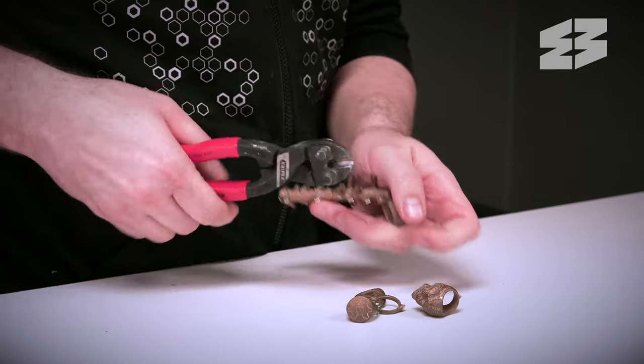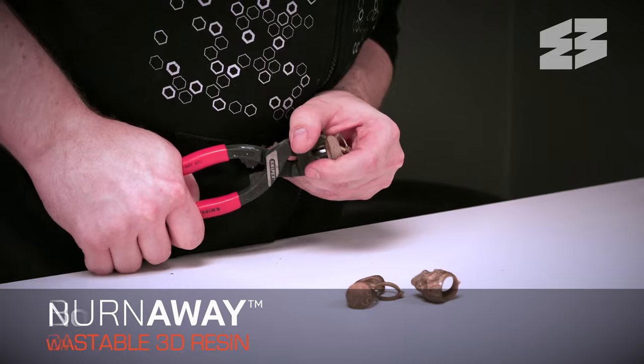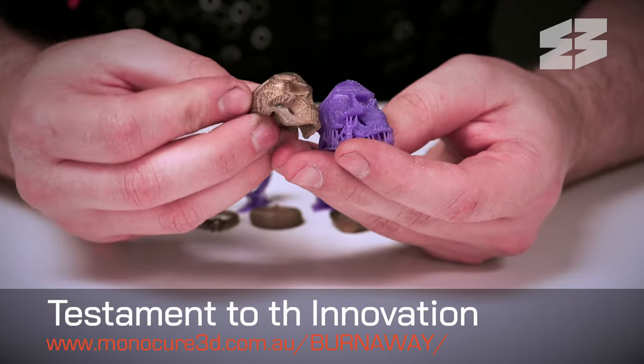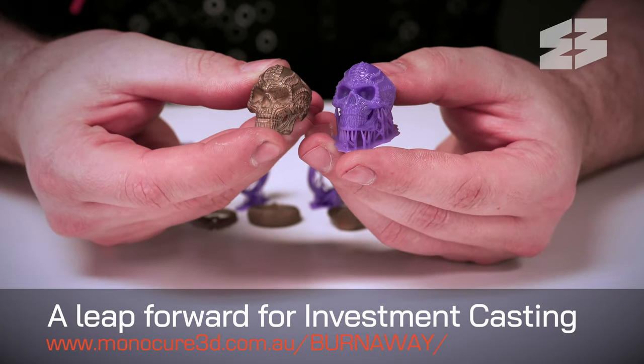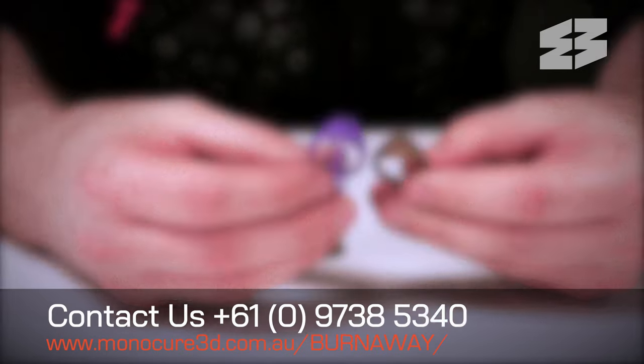That's the complete process from start to finish with Burnaway Resin. This product is not just another wax-loaded resin on the market — it's a testament to the innovation from Monocure 3D and a leap forward for investment casting. For more information, visit our website or get in touch with us.